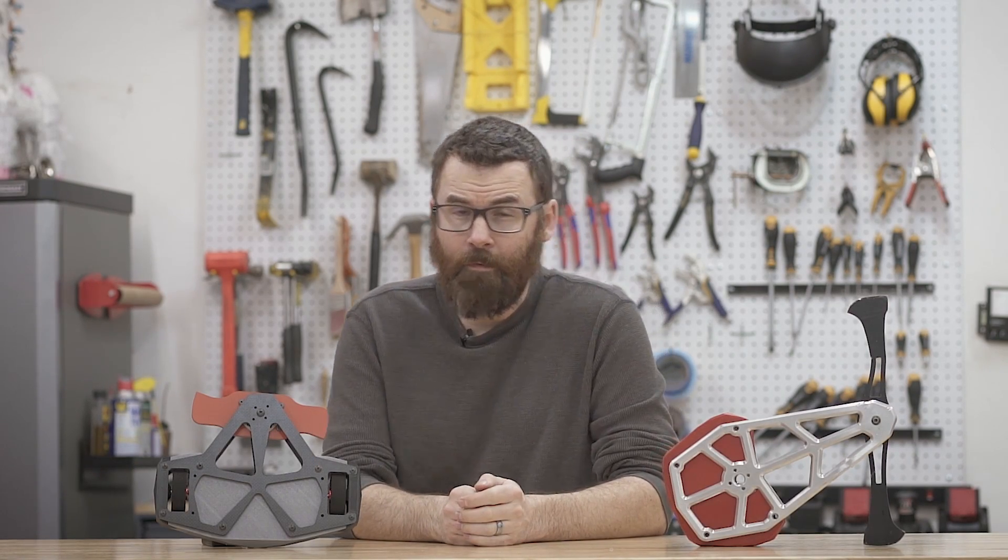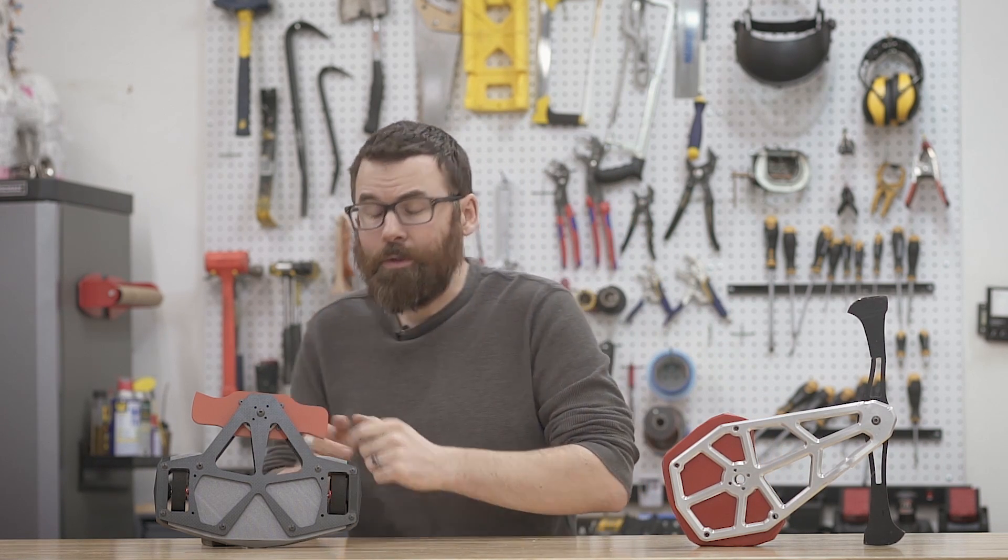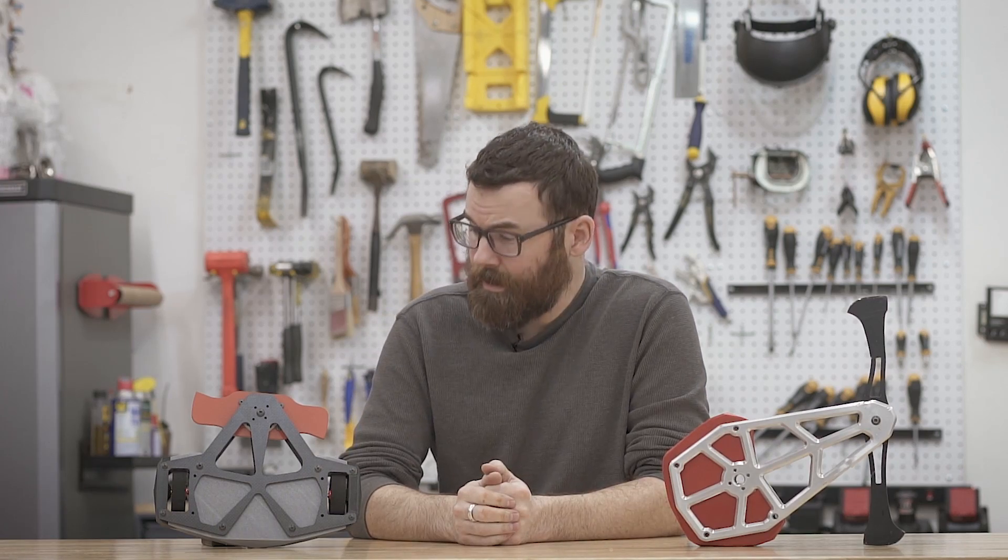Hello everyone, welcome to my Psychotic Break version 2 overview video. As you can see, a lot has changed from version 1 to the brand new version 2. So let's take a closer look and see what's changed with Psychotic Break.